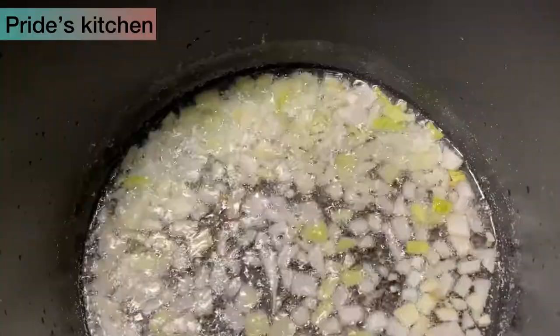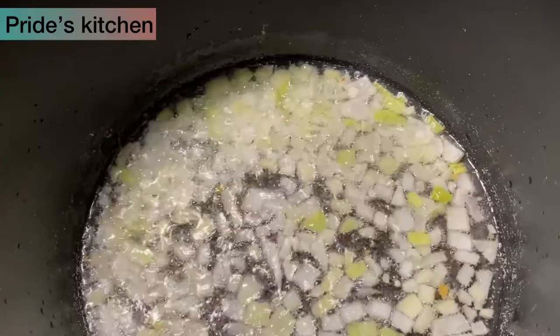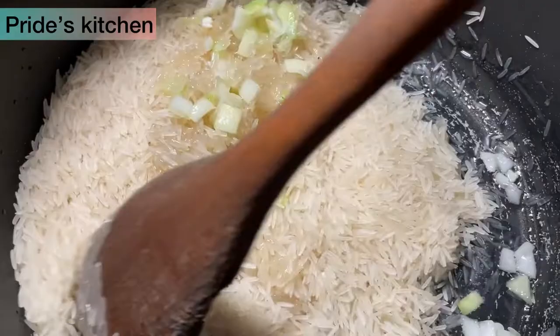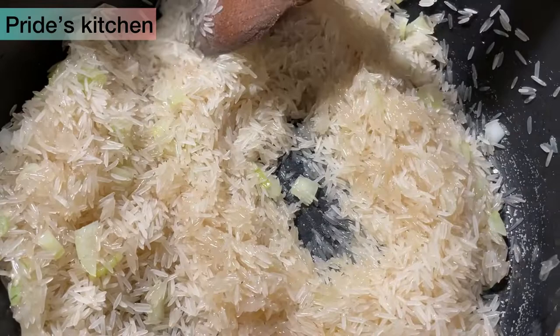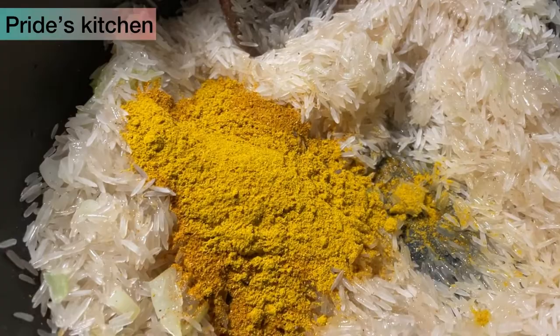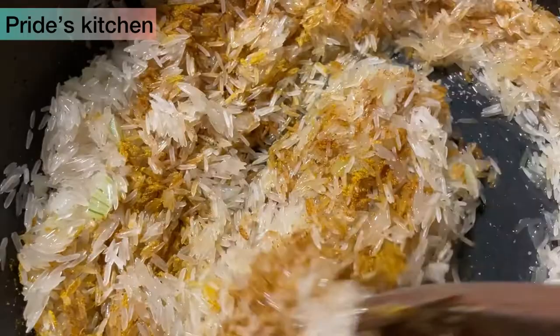For about one minute, then I add in my rice. So guys, I'm using basmati rice for this recipe. What I will do right now is to stir my rice to fry. And the most important thing would be to add in my curry powder. So this is my method of frying — I will stir in this curry powder for the rice to get that yellowish color.